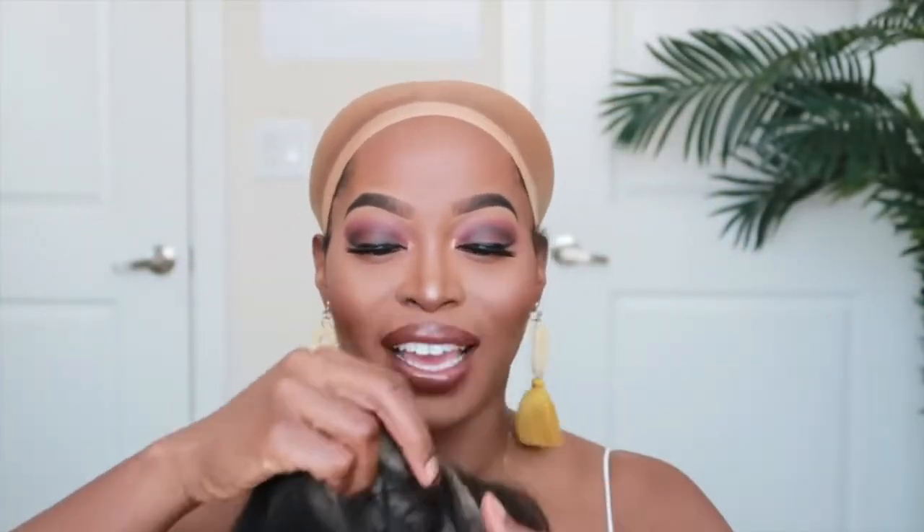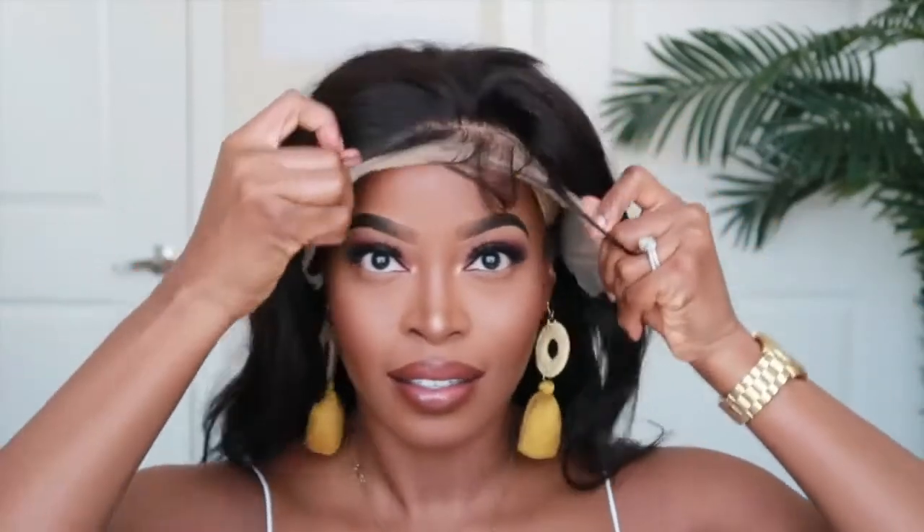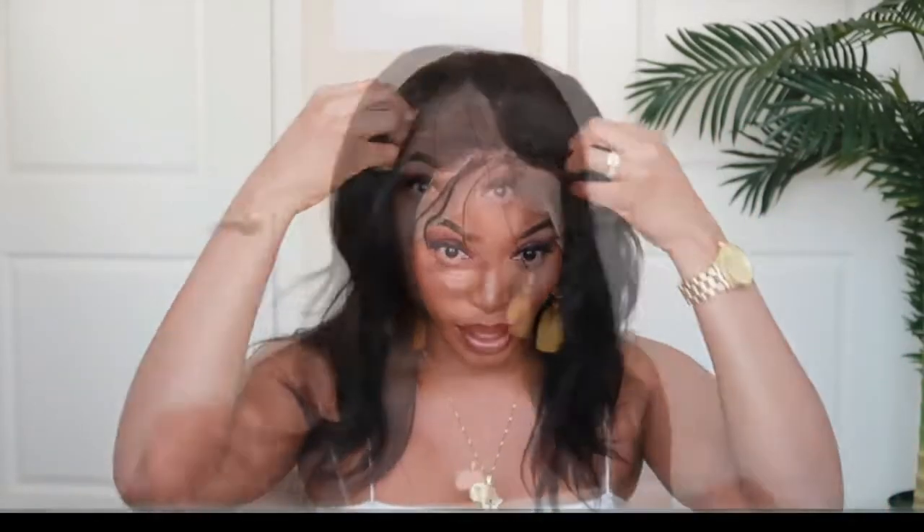Now let's try this wig on. As you can see, it does come with long baby hair. Now putting the unit on, this is where it falls on me. I really feel like this has to be length 14 rather than length 12, because it does look quite long — but if it is length 12, you get a good amount of bang for your buck.